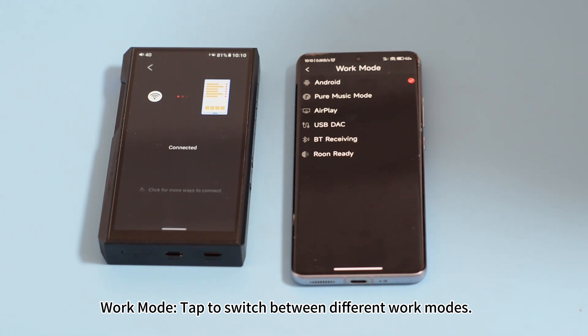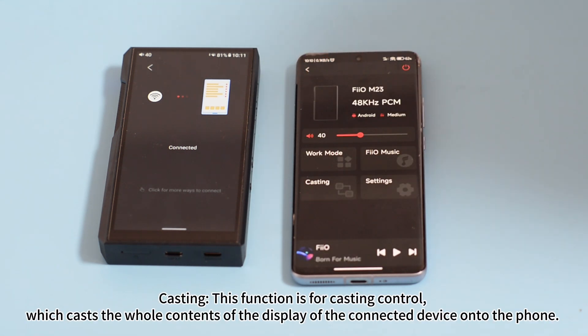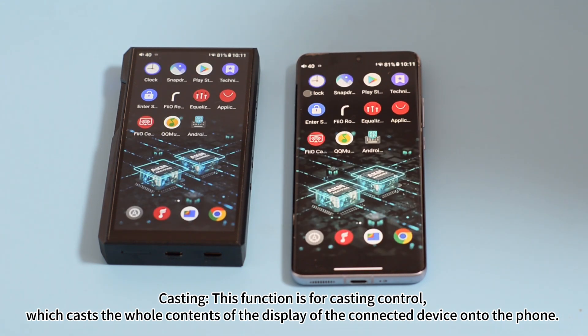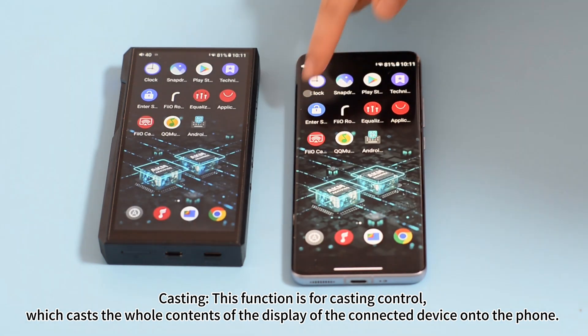Work mode — tap to switch between different work modes. Casting: this function is for casting control, which casts the whole contents of the display of the connected device onto the phone.